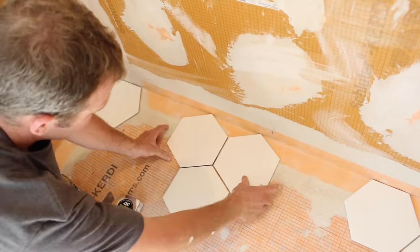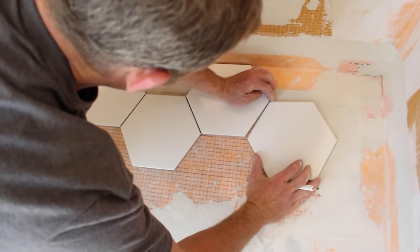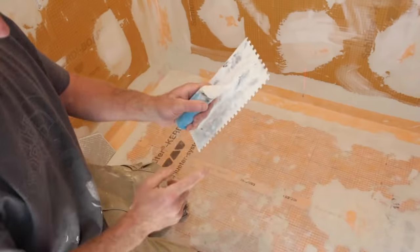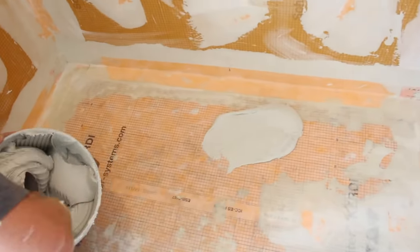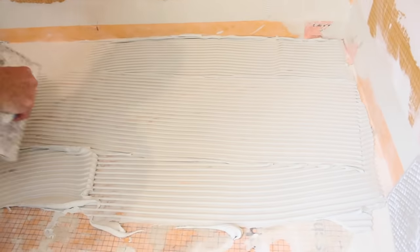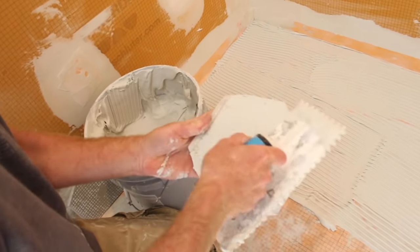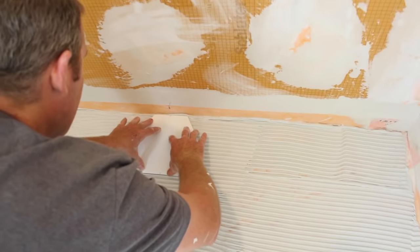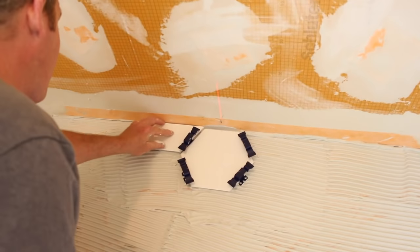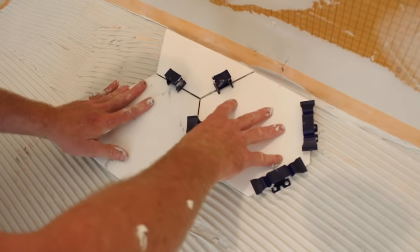Tiling a shower tray doesn't have to be tough, but it begins with layout — that's super important. Center your tiles on the wall and see how the layout looks before setting them in thinset. Make sure to use the right size trowel for your tiles. Apply thinset to the shower tray first with the flat side of the trowel, then use directional troweling so all the thinset ridges face the same direction. Set your tile, back-butter if you want, and leave an expansion joint along the perimeter ensuring wall tile covers that joint. Use a tile leveling system to keep all tiles level — that's really important in a shower tray.